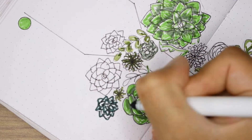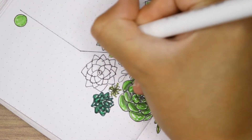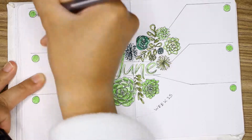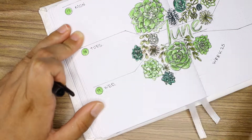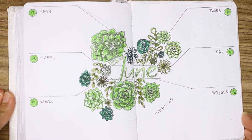Coloring this was a pain. I don't think I did a good job — I should not have used the same green right next to the actual word 'june,' because it really hides the J. But you live and you learn. Then I wrote the words for the actual days next to the dots.